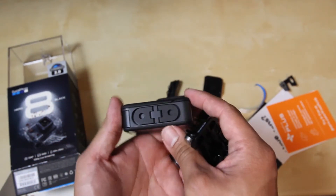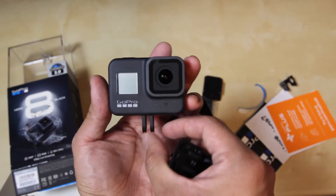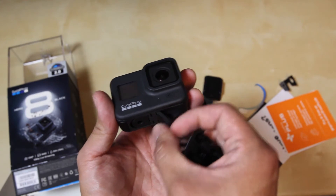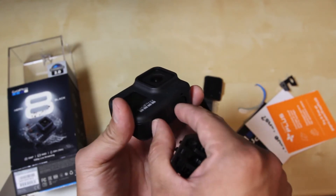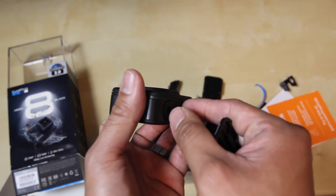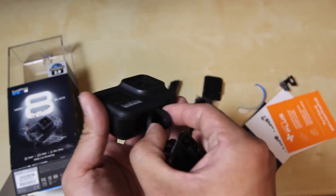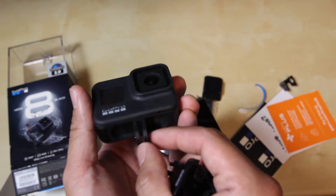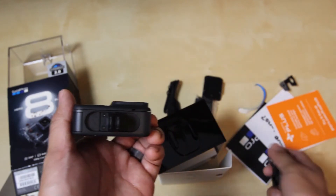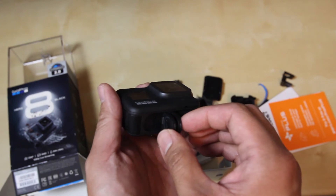Looking at the built-in mounts — these things just come out like this. You can use your fingers to bring it out. It seems to be magnetized, so it'll just snap whenever you want to put it away. It seems a little flimsy — I don't know if it'll hold up. I kind of don't want to be using this whenever I can.